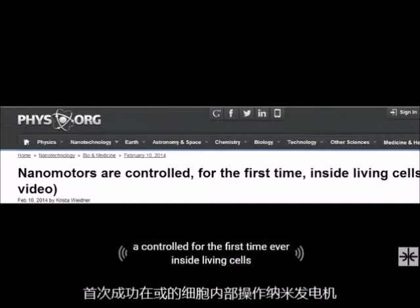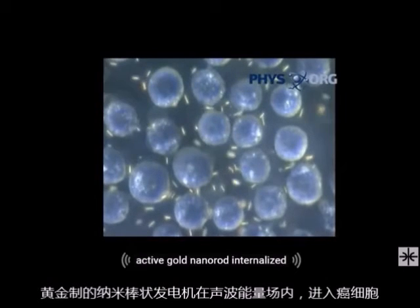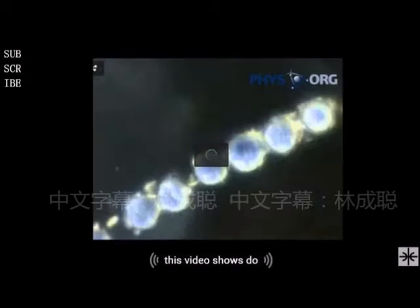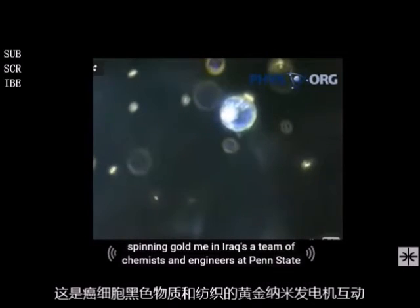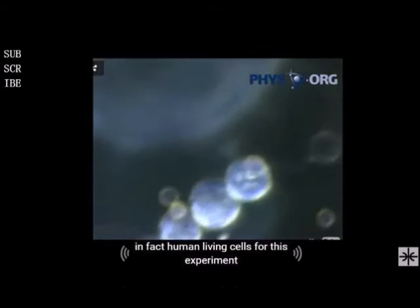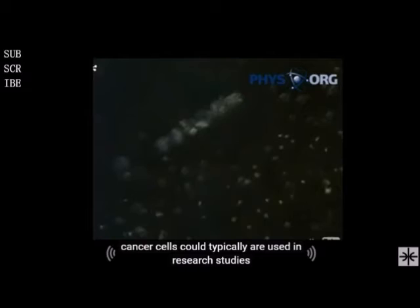Nanomotors are controlled for the first time ever inside living cells. A team of chemists and engineers at Penn State University have placed synthetic motors inside human living cells. For this experiment, the team uses HeLa cells, which is an immortal line of human cervical cancer cells typically used in research studies.